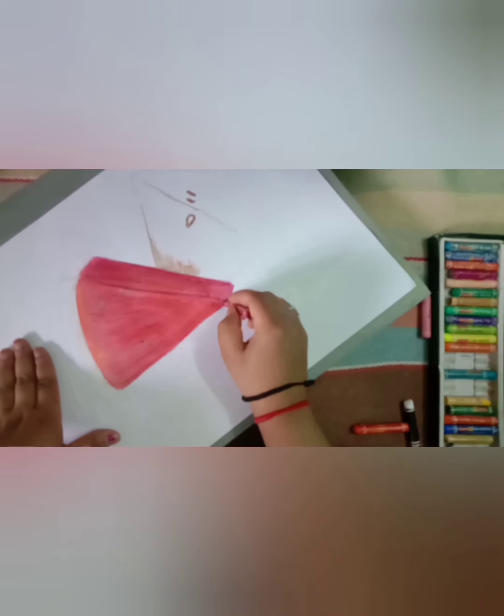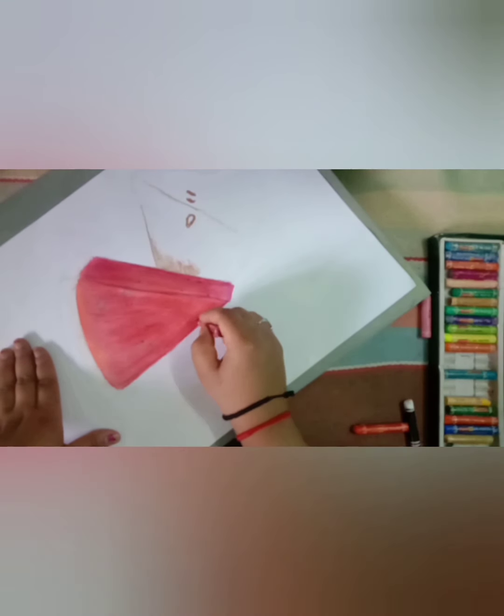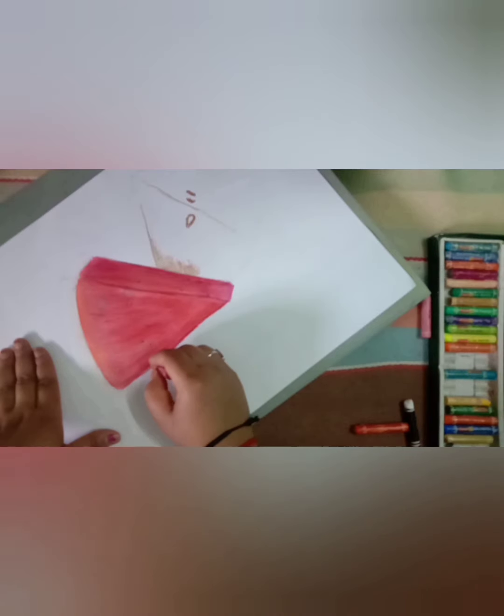Now with the help of maroon color, I will start showing darkness.